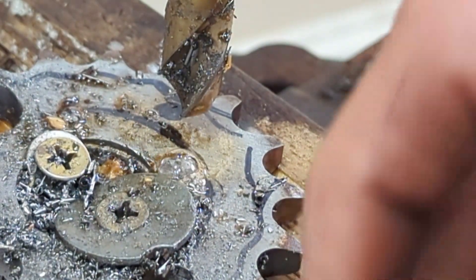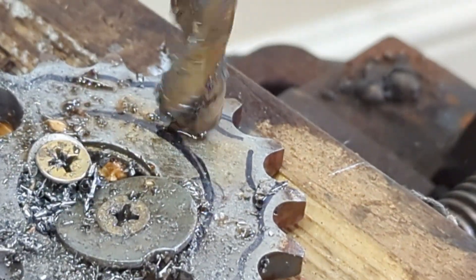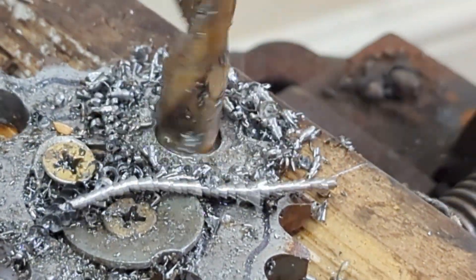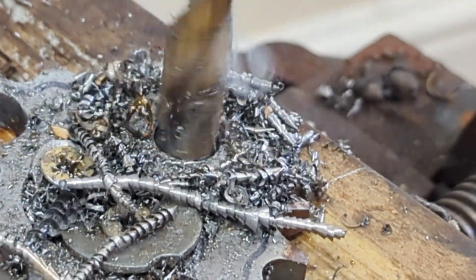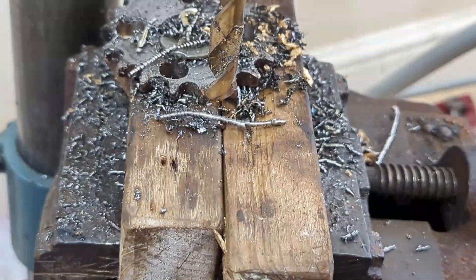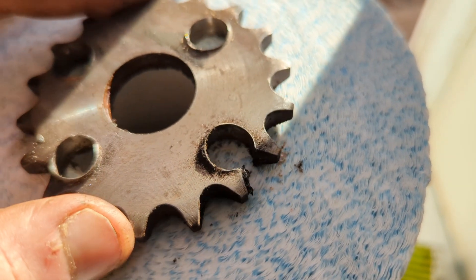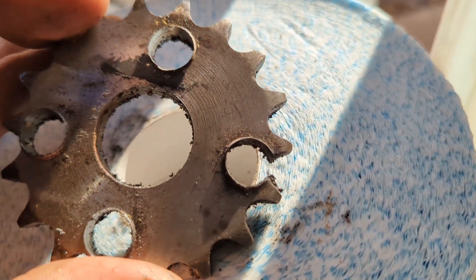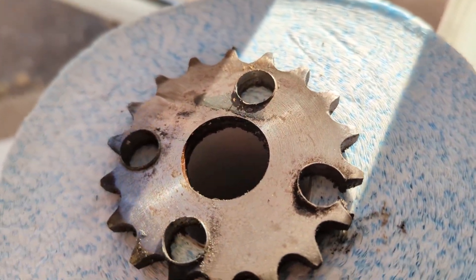I've got a block of wood supporting it. I was a bit overzealous with the drilling — I'm going to have to get the grinder out and see. I'm not sure if it's salvageable, but we'll go see.